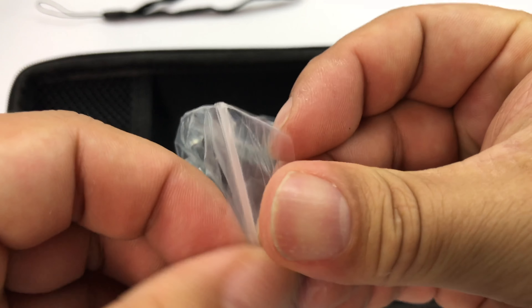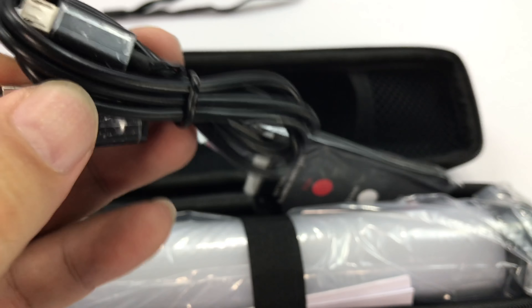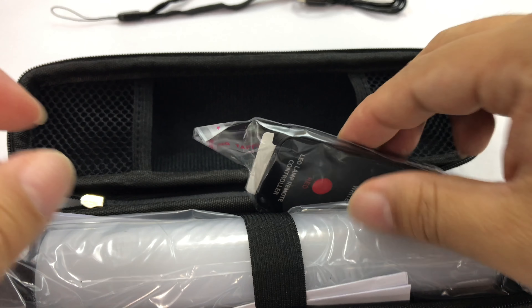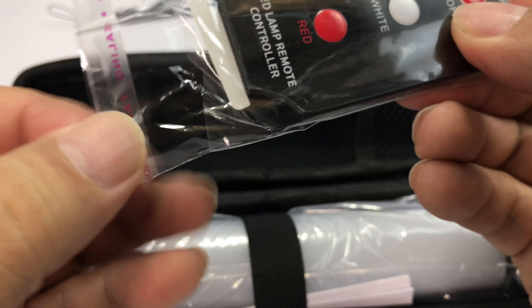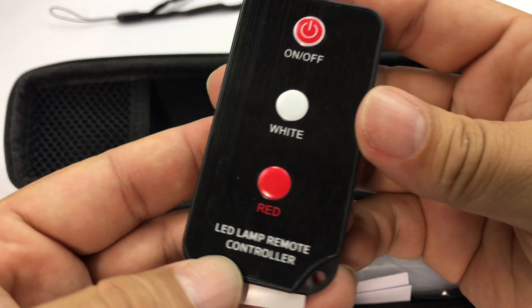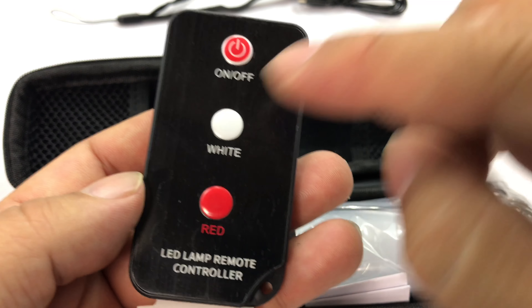You also get a micro USB cable right here. Looks like it's pretty long. And this is what was kind of interesting and I'm not that familiar with it — it's like a remote control for this particular light.